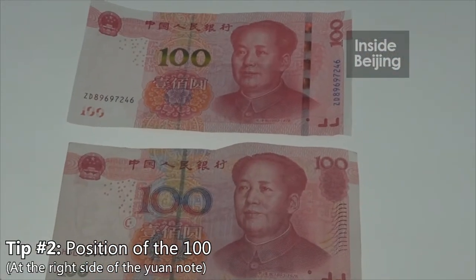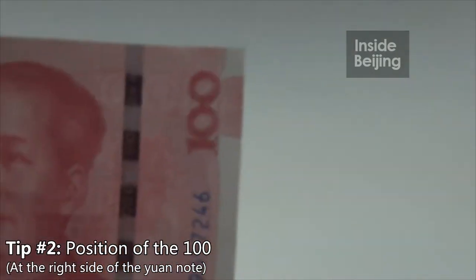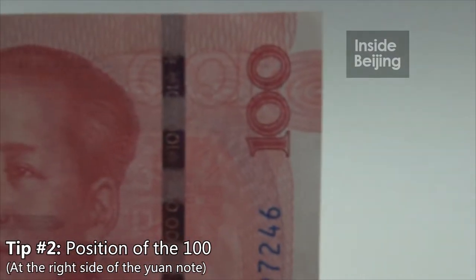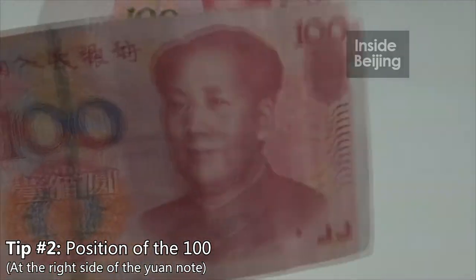Another very obvious difference would be the position of the 100. The new note is positioned in this manner, but for the old note, it's positioned in this manner.